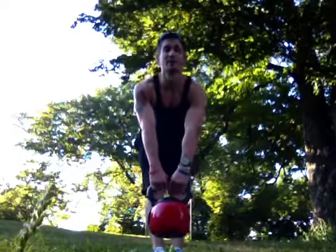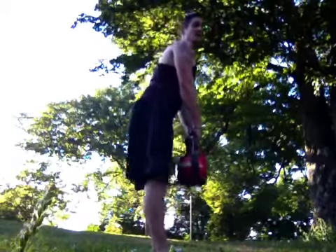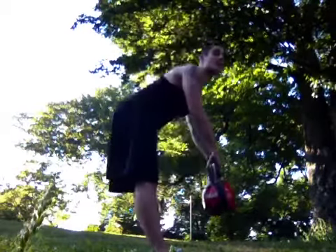Inhale down, exhale up. Side view. Legs straight. Inhale down — keep that back as straight as possible — exhale back up. Inhale down, exhale up.